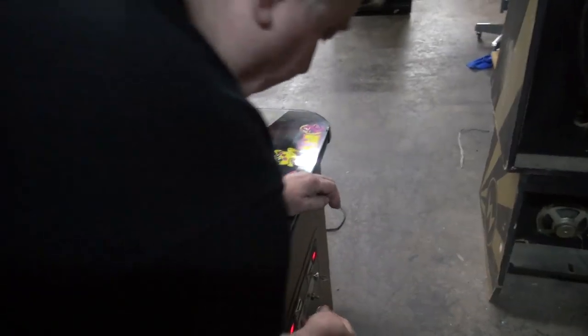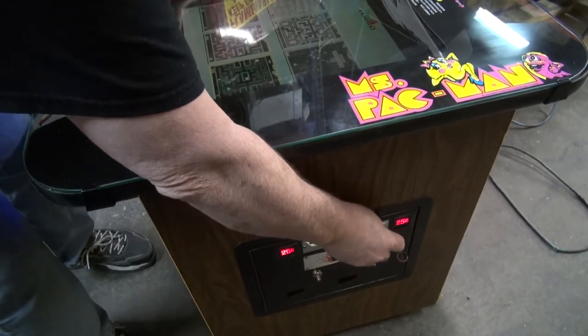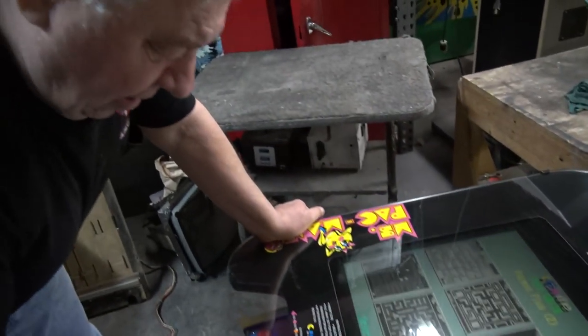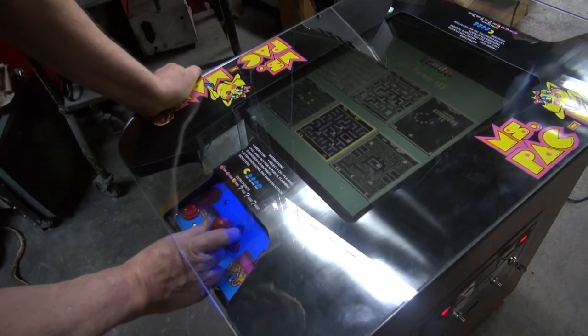Now, we have it set up for a quarter of play. So that put one — that put a third credit on — and a fourth credit. And then basically, the person would pick out the game they want to play, like Junior Pac-Man.